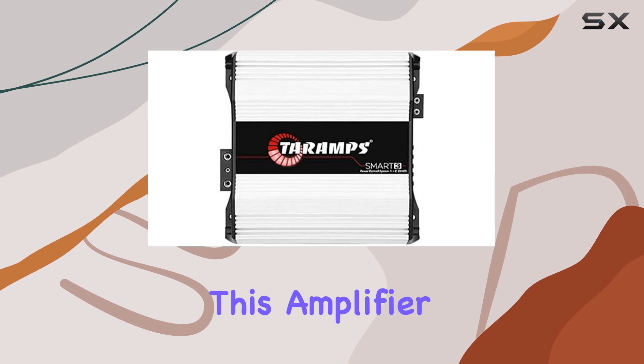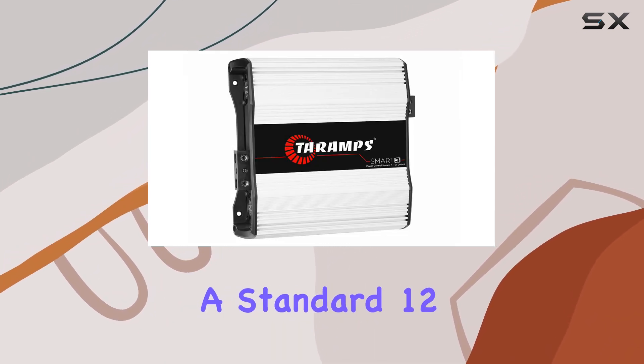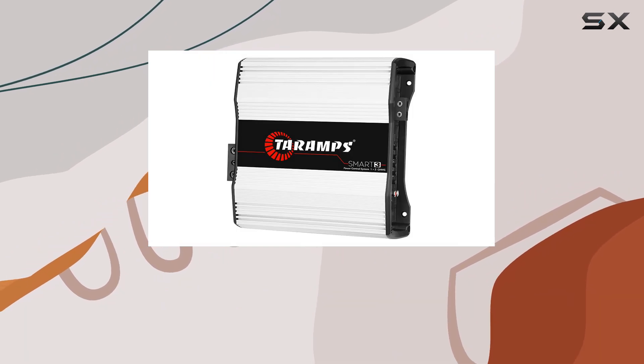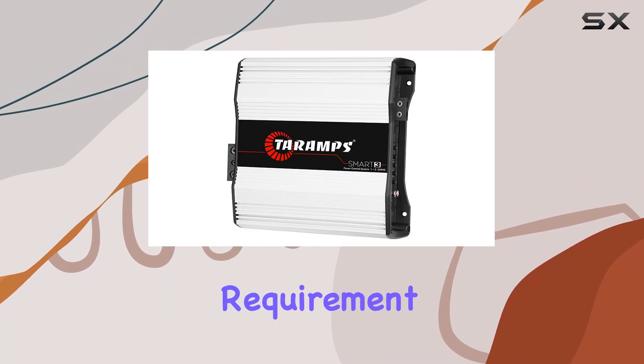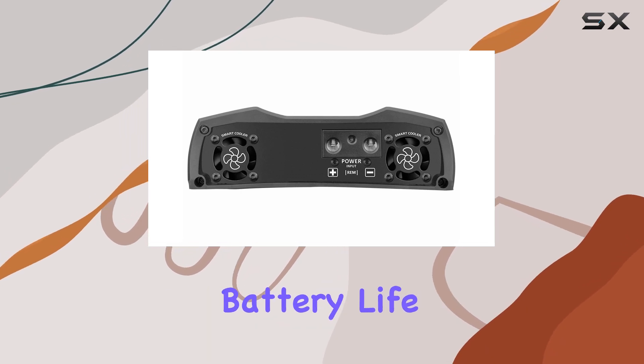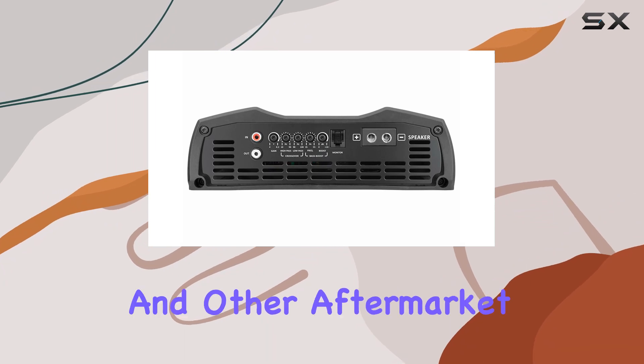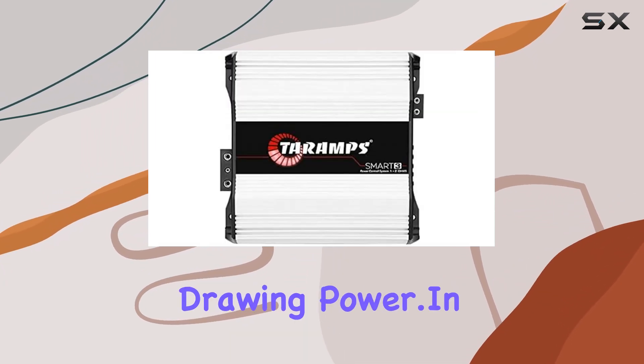One of the standout features of this amplifier is its smart efficiency system. Operating on a standard 12V, it automatically adjusts its power draw based on the load requirement. This not only optimizes power consumption but also preserves battery life, which is a boon for vehicles that have extensive audio setups and other aftermarket accessories drawing power.